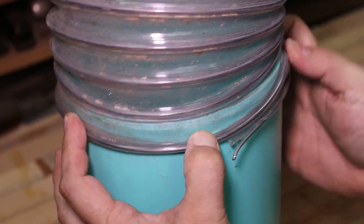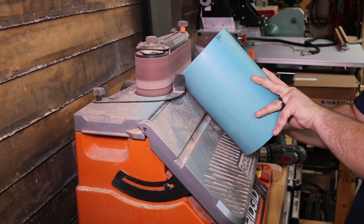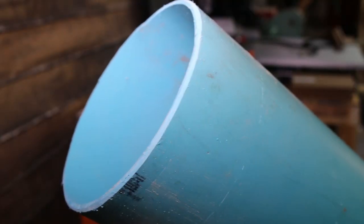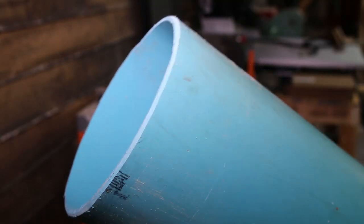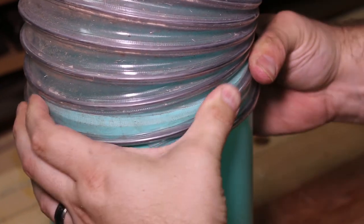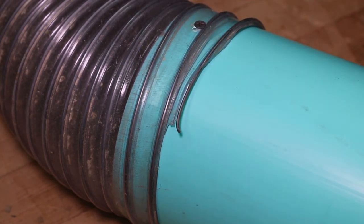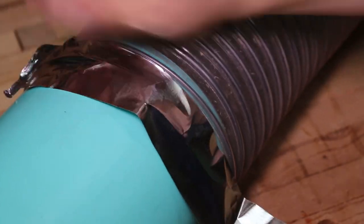I was wondering how I would attach 6 inch flex hose to 6 inch PVC pipe. But if you bevel the edges on a sander, then 6 inch hose will slip over 6 inch sewer grade PVC. It's tight but it fits. Of course I also add some screws to keep it there and some tape just in case.